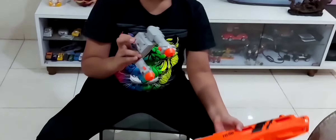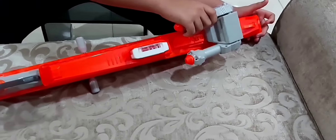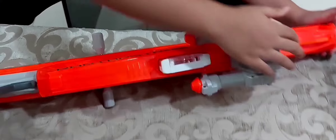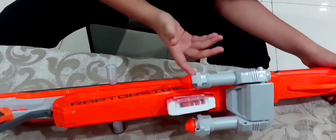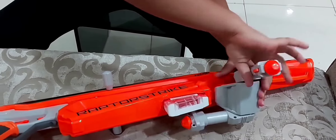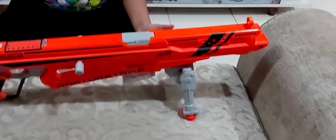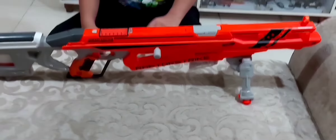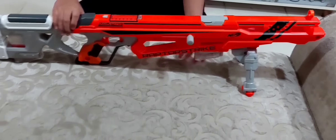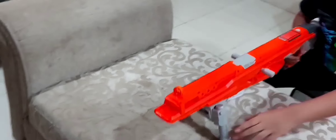Finally, we attach the bipod. Let's first try one shot and then use the bipod. We set it up here. Now we go to the shooting part — first we'll shoot without the bipod.